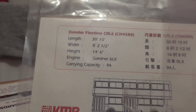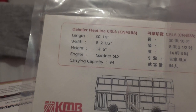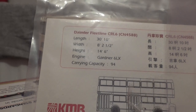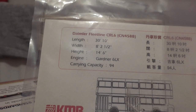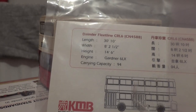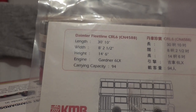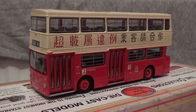The width is eight feet two and a half inches wide, and the height of this vehicle is fourteen point six feet high. It has a carrying capacity of ninety-four, and I'd assume these buses must have been reconfigured to perhaps have three-by-two seating upstairs. This one is powered by the Gardner 6LX, which could be the Gardner 6LXB, although I'm not entirely sure on that. I'm going to place the certificate somewhere safe and zoom back into the model bus.